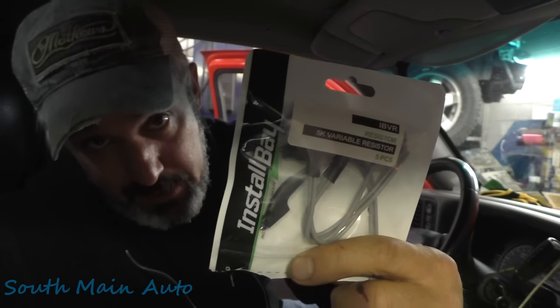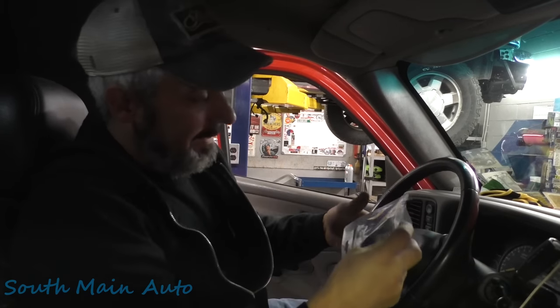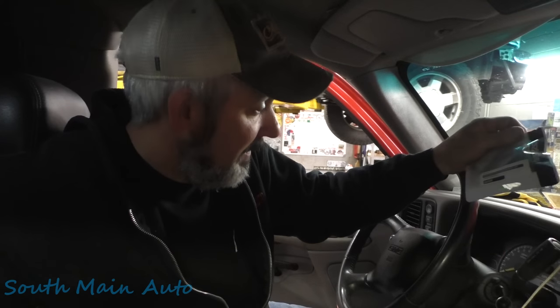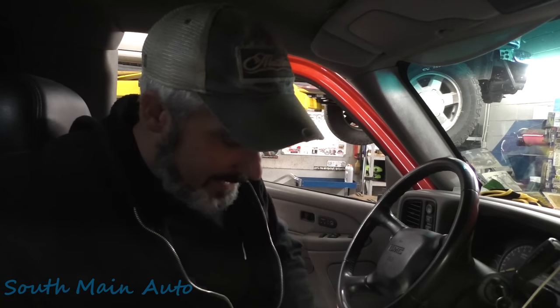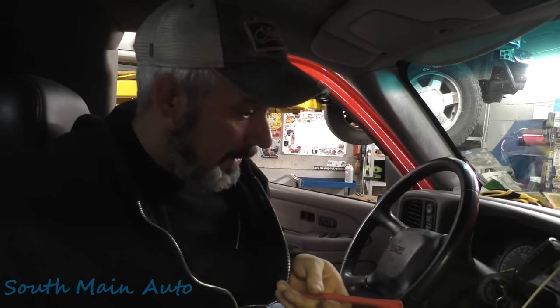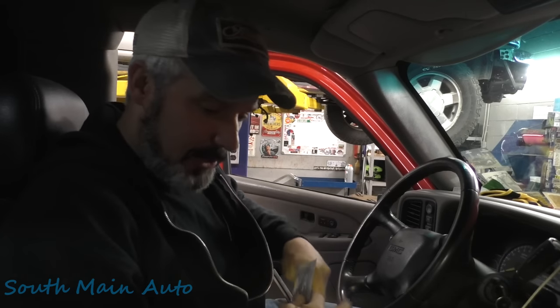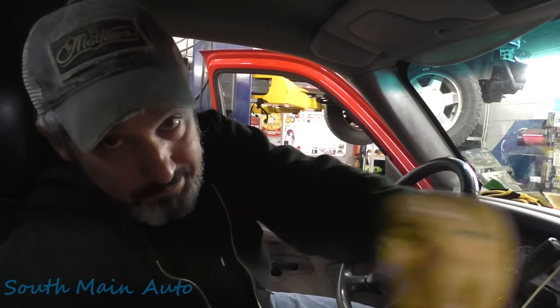There you have it folks — bypassing the security on your old Chevy. This probably works right up to the '07 classics before they switched to a different PassKey system. I got these variable resistors on Amazon — I'll put a link, you get five or eight of them and they're quite inexpensive. Like I say, you don't need anything this fancy; if yours is completely dead just buy a 2,000-ohm resistor, stick it in there, do the 30-minute relearn procedure which you can find online. Keep in mind this does compromise the truck and makes it easier to steal, but there you go. Drop a comment, find us on Instagram and Facebook, and remember: if I can do it, you can do it. Thanks for watching.